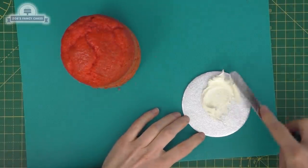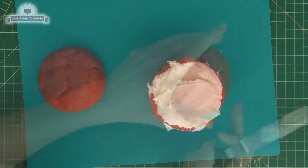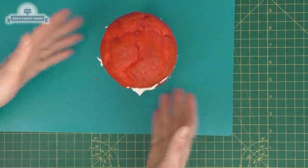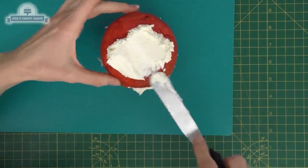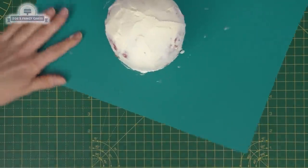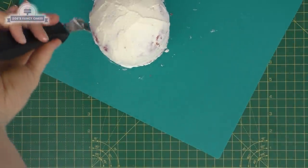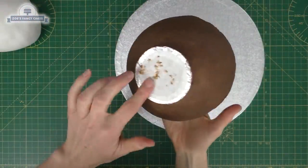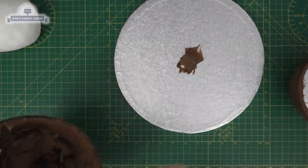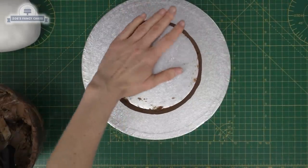Now we're going to work on a little cake for our chick. This time I went with a bright pink Victoria sponge. I cooked just a small cake — this one's just four inches — and it kind of domed on the top anyway. Normally I'd cut that off and level it, but for this it works well that it's domed. I'm going to cover the whole thing in buttercream, just give it one layer, stick it in the fridge, and while I'm doing some more work on the other cake that can be chilling.